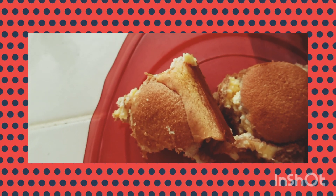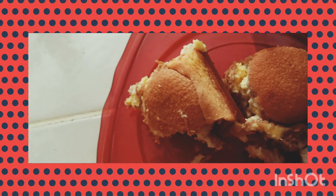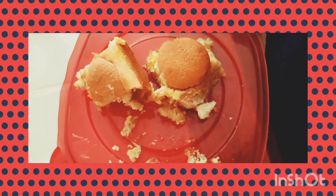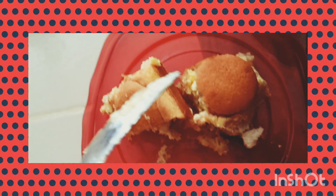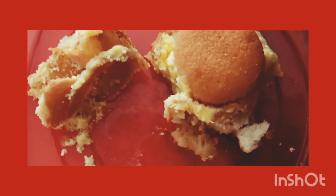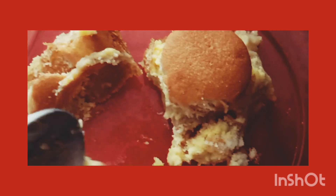You like it? That's good. It's good. I'm chewing it. It's different.